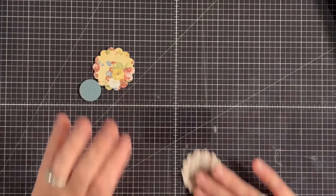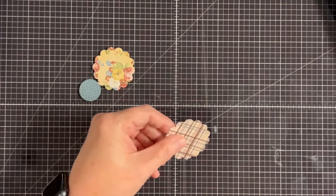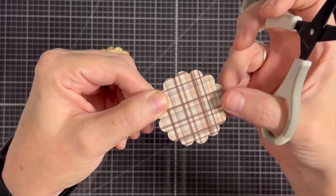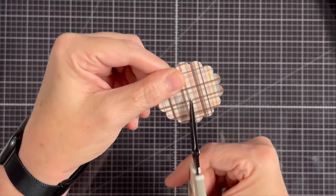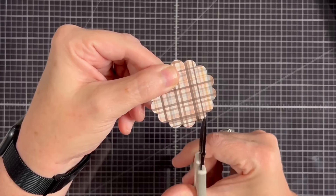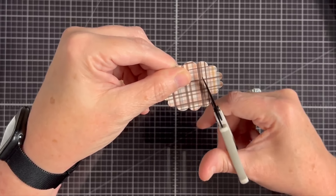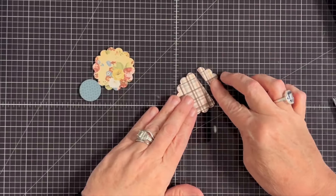I'm going to use some fussy cutting scissors. Pick one scallop to be your top center — that's the one I'll use right there. Then come down underneath it, find the other center, and go over two scallops, lined up just like this. On this one, I'm going to cut to that top center scallop. I'll lay that down so you can see what that looks like.